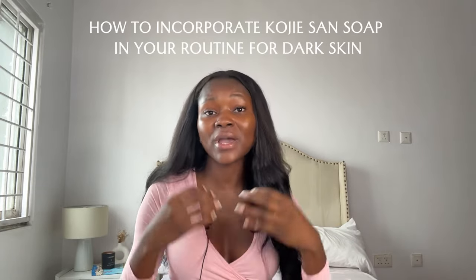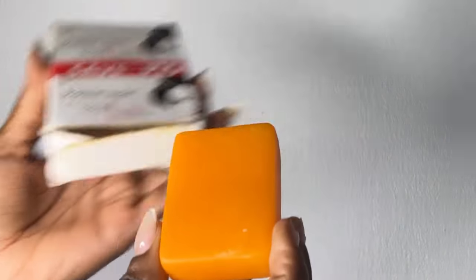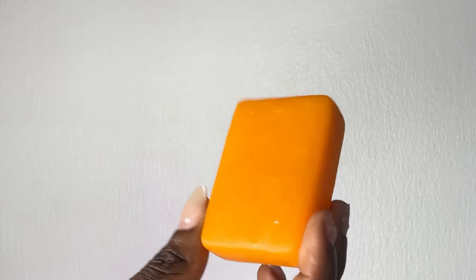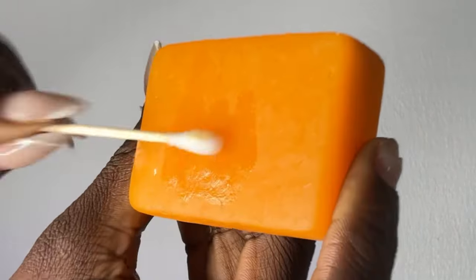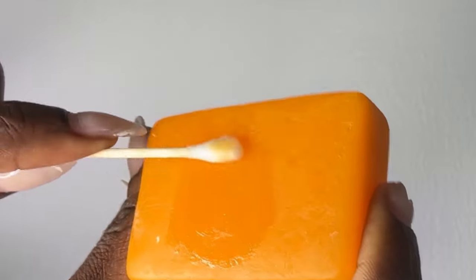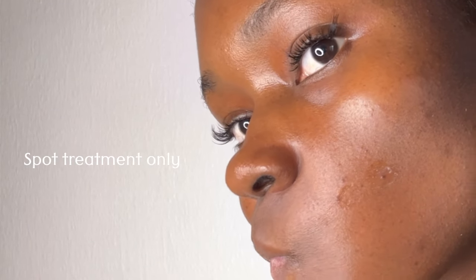Now I'll show you how to incorporate the Kojic acid soap into your skincare routine as a dark-skinned person to treat hyperpigmentation, dark spots, and uneven skin. Starting with the face: if you're suffering from dark spots, hyperpigmentation, or uneven skin tone on your face, you can use the soap to treat that. You'll need a Q-tip — I advise using a Q-tip because it's more precise, so you don't get the soap on areas you don't need to. Wet your Q-tip, dip it into the soap, and apply directly on the dark spots. It also works for active acne spot treatment.